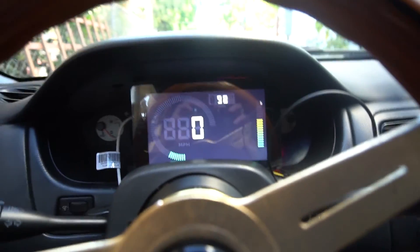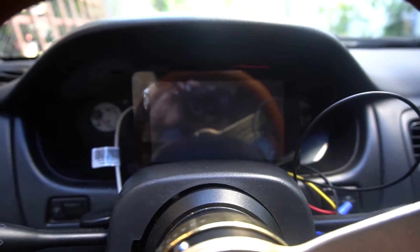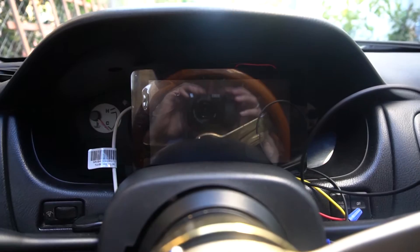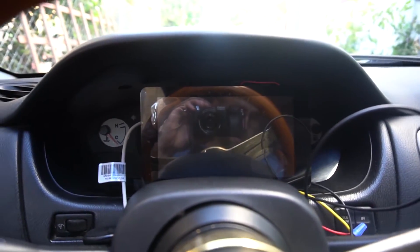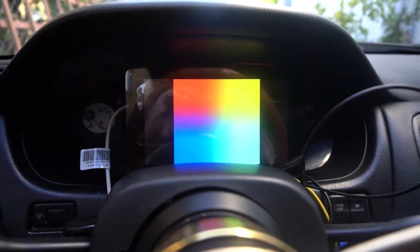I just need to figure out a way to get it mounted correctly and get the wires wired up permanently. As you can see, I'm going to turn the car off now and the Raspberry Pi turns off, which is awesome. So the screen always does that and then it turns right off. And then the only downside with the Raspberry Pi right now is it takes a while for it to boot up.